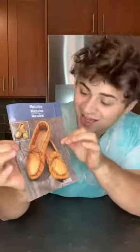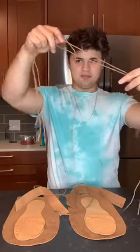So today I'm going to try to make moccasins, which are a type of leather shoes. It comes with two footprints, two toes, two heel pads, and a bunch of strings.